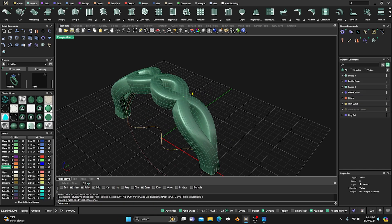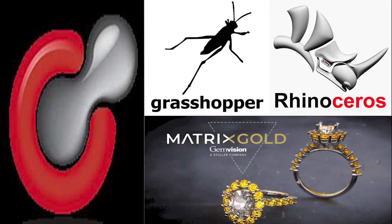Matrix Gold integrates Rhino, Grasshopper, ClayOo SubD, Rhino SubD, and of course Matrix Gold itself. This means you get the precision and versatility of Rhino, the parametric design capabilities of Grasshopper, and the organic modeling of ClayOo SubD.